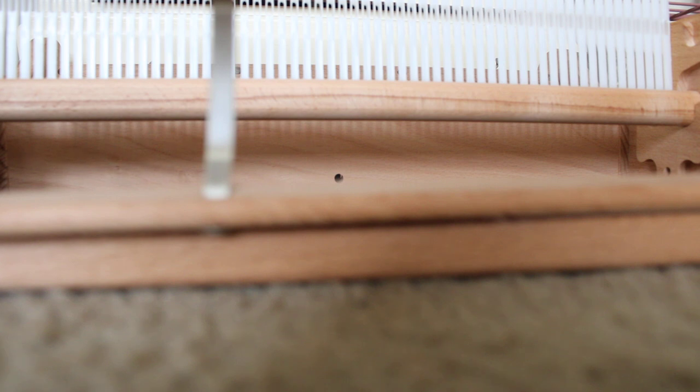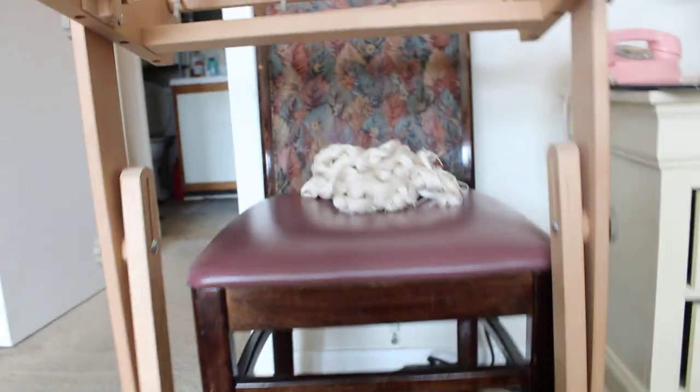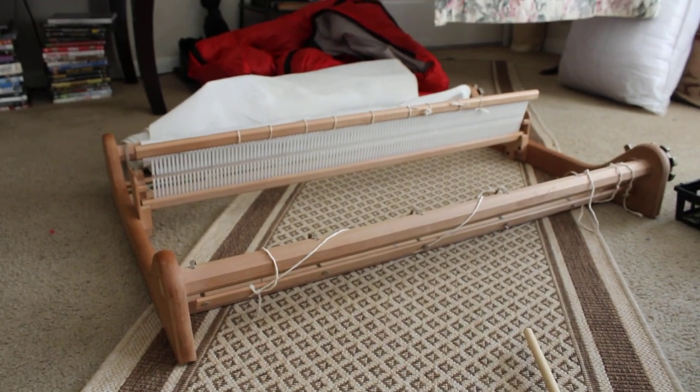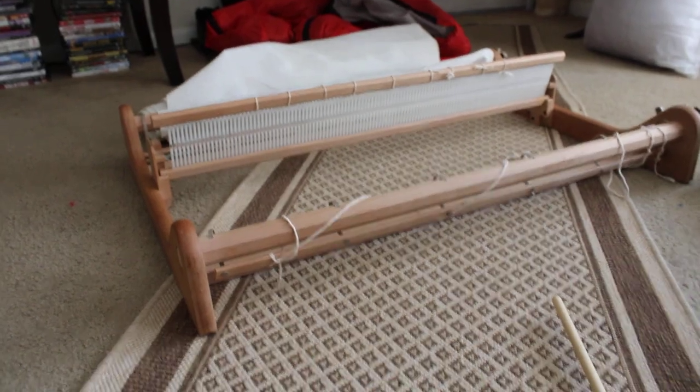I'm just gonna set this stand aside and put this on here and set it up. Look at that whole situation — it just sits there so nicely. We're in an apartment here, we don't have space — it just extends out and then drops down, almost no real estate involved. I love it. It's cute, looks nice in the corner, and that beautiful wood in the sun — it's great. I almost have to say the 16-inch loom is my favorite.